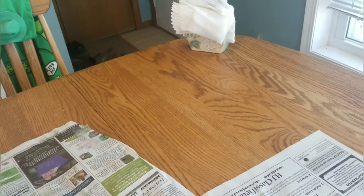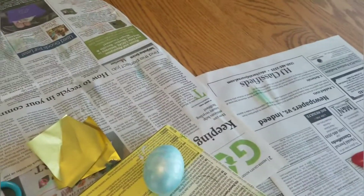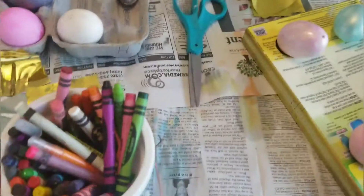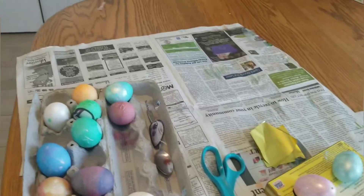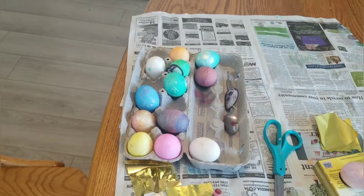A really sticky purple and gold one. Blue and gold. I'll be back in a second because some of these eggs aren't dry yet, so maybe I should wait until they're dry.